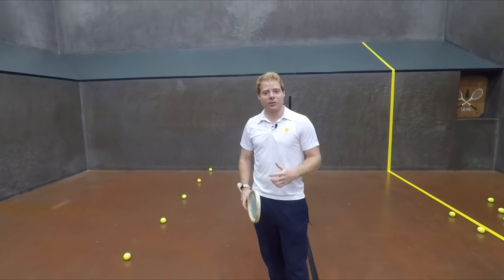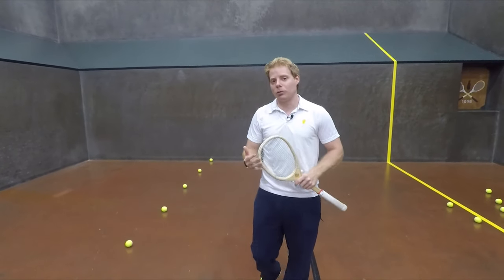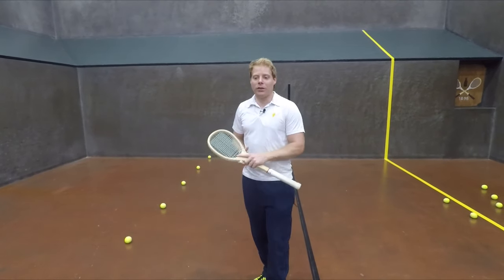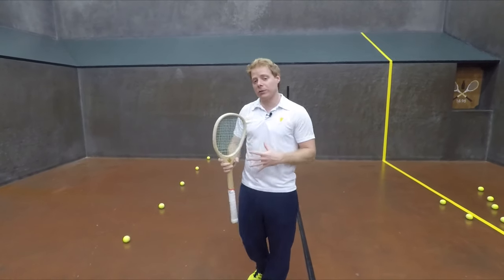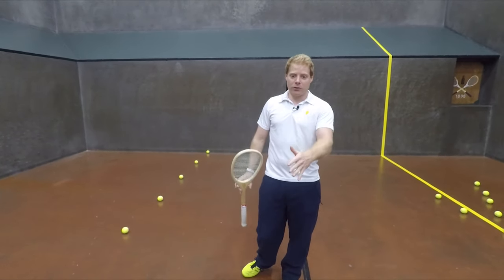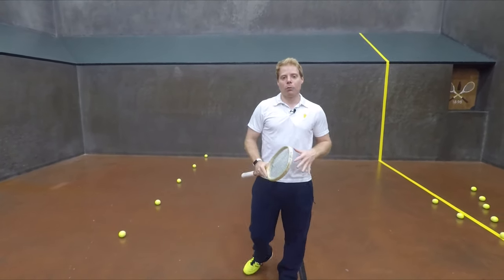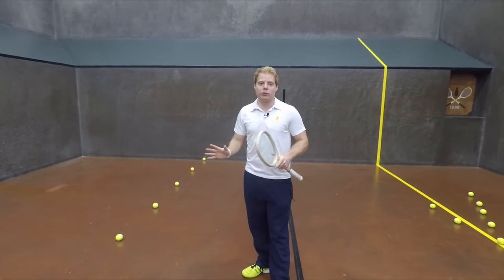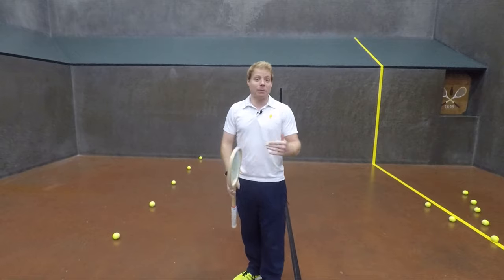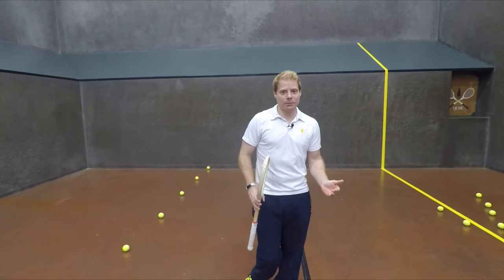Today we're going to talk about some tactics, and specifically what it's like to play off a hazard chase as the receiver. What this means is that you are on the receiver's end, getting ready to play a point, and there's a chase set — it's a hazard, let's call it second gallery. We're going to talk about different ways you can go about winning that point, or set yourself up tactically to be in the best position to win.